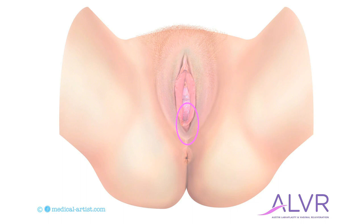This outlines the area that is treated during vaginal rejuvenation. The posterior vagina, or backside of the vagina, seen in the top half of the circle, is tightened and elevated. The perineum, or bottom half of the circle, is tightened by bringing together the muscle at the perineum. This restores the normal caliber of the opening to the vagina and to the vagina itself, which restores sensation during sex.